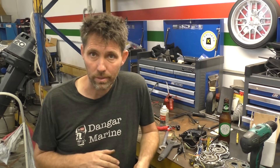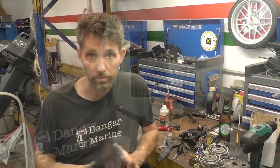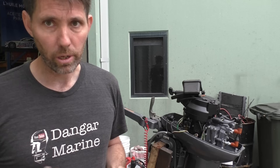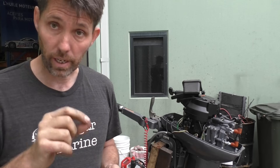We'll wrap this video on kill switches up with a practical demonstration of how they work and don't work. Of course, the outboard I planned to use for this demonstration isn't starting — it's been sitting in the workshop for ages so that's hardly a surprise. When I primed the bulb it started overflowing from the carburettor, so the needle and seat wasn't closing.